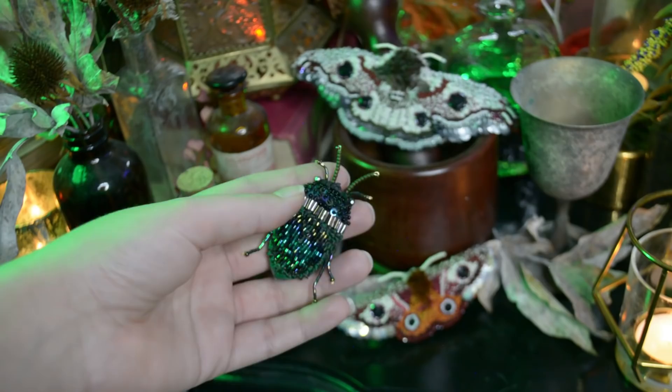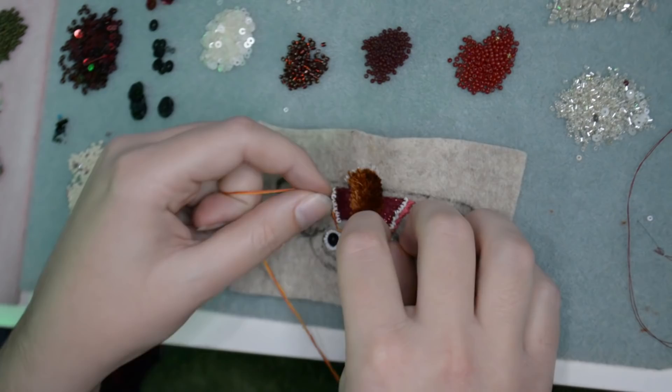Hello there and welcome back to The Closet Historian and back to my sewing room where today we're going to be doing a little bit more crafting. You asked and I'm more than willing to deliver — to see the little beetles, or how I put together these little beetle brooches as well.